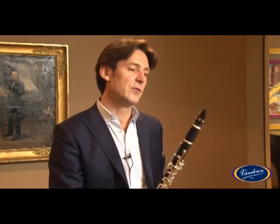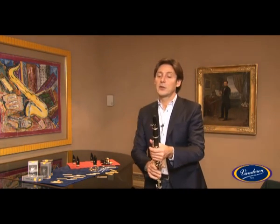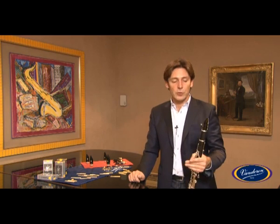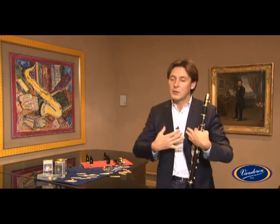I play a mouthpiece, the CL4 of a series which is called Masters. This series has a new external design and also has a new bore and chamber. This gives a new balance which I appreciate very much with this CL4 mouthpiece, because I have a nice feeling of fluidity — a real pleasure to play.